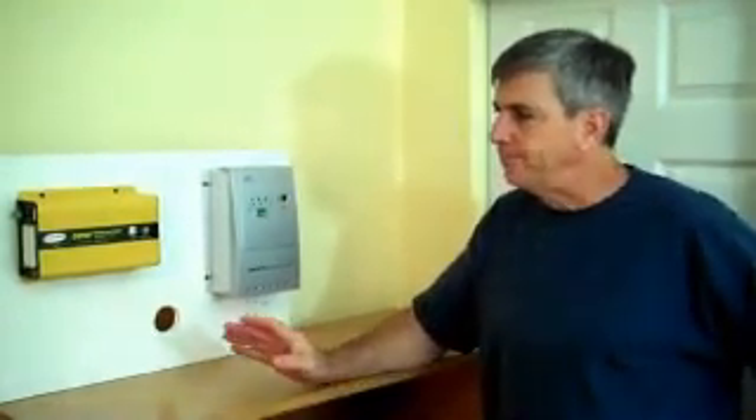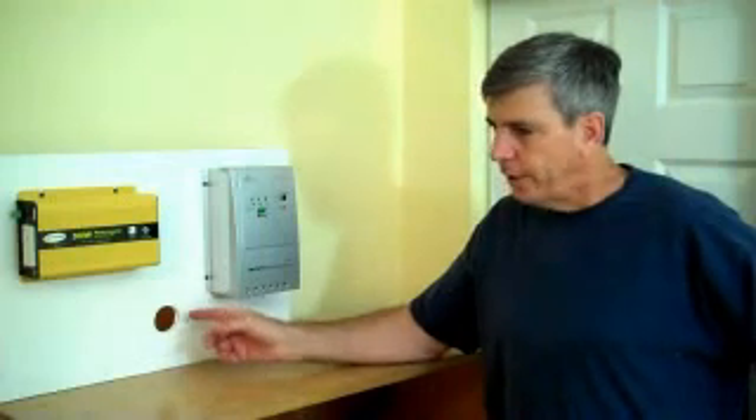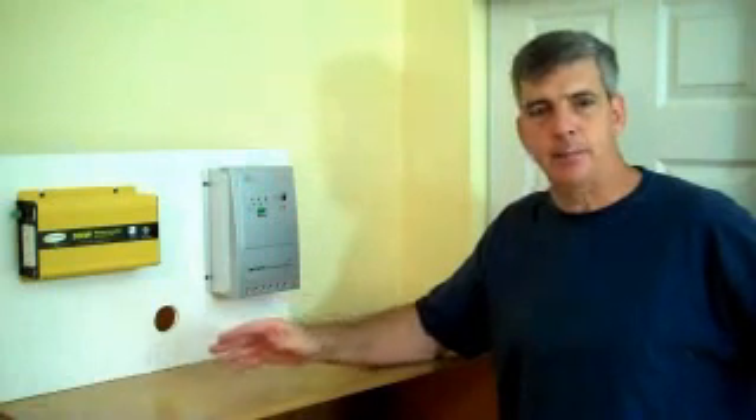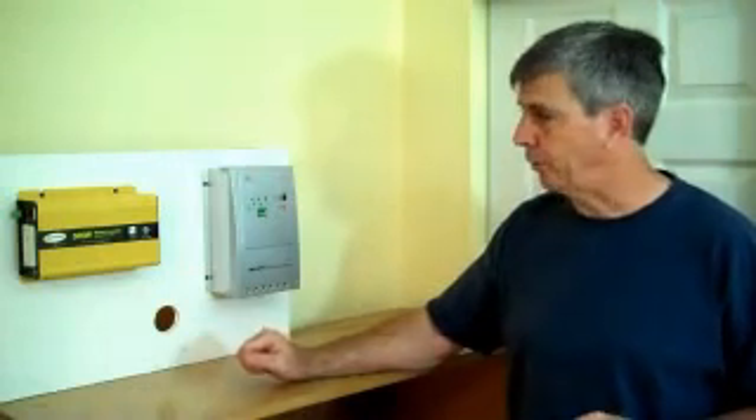Something that should be noted: this system is entirely independent from the house. Meaning, if the utility company were to shut off power from the line, if we were going into our wiring of a house, you could get a back feed and possibly kill somebody. So if you're going to be doing that, you'd have to do an entirely different system and you're going to need to hire a master electrician. But our system is totally independent — ideal for a retreat, a cabin in the woods, or your own house like we're doing here.